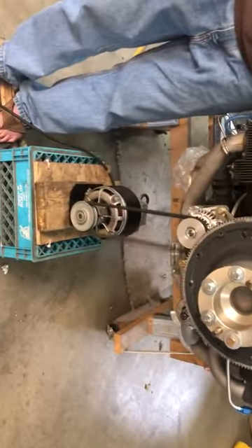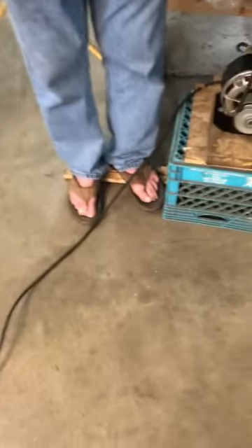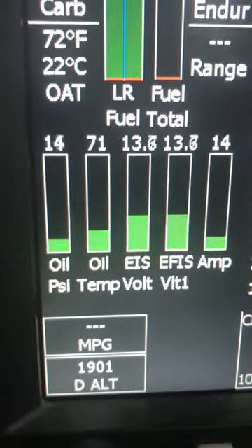We're testing the alternator on the RV9A. I got a washer motor here spinning the alternator in the right direction. Ken's standing on it so that it maintains tension. And if you go around here and look at the display, we're drawing 14 amps right now because it's charging the battery.